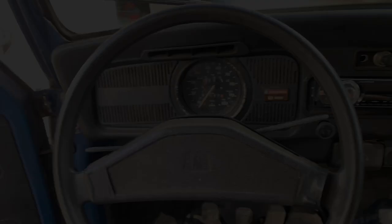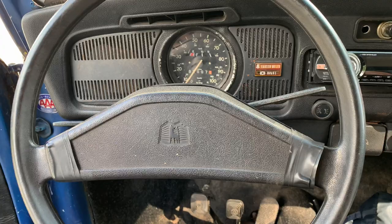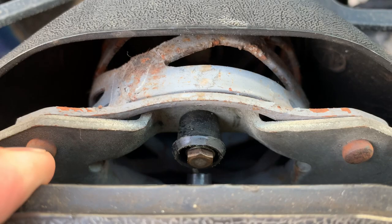So the first step in here is to get this horn pad off. You can see it's kind of busted, and somebody's taped it back up, and it doesn't work anyways. So we're going to tear this off, and then we've got a nut down in here. We're going to start pulling all this stuff off of it and see what we can make out of it.